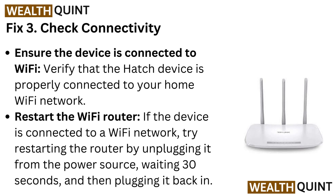Fix 3: Check connectivity. Ensure the device is connected to Wi-Fi and verify that the Hatch device is properly connected to your home Wi-Fi network. Restart the Wi-Fi router by unplugging it from the power source, waiting 30 seconds, and then plugging it back in.